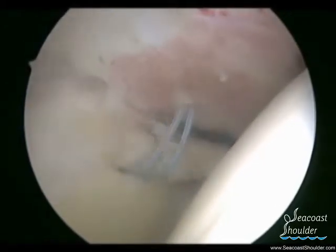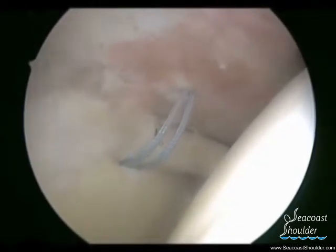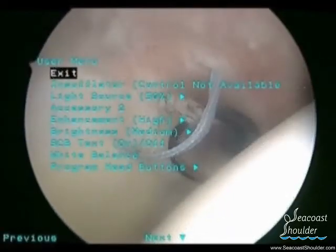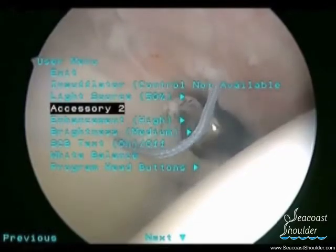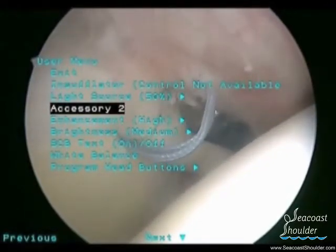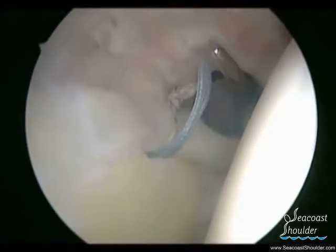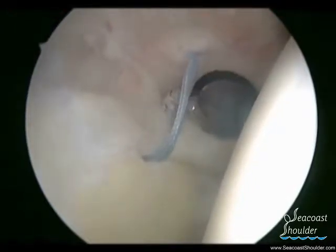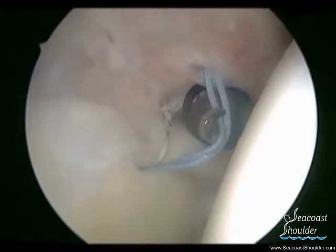Once the knot is secured, the excess suture material is cut and removed. The tissue passing device is then brought in again to pierce through the labrum so that we can then pass the blue suture.